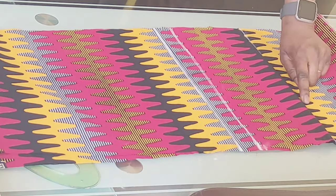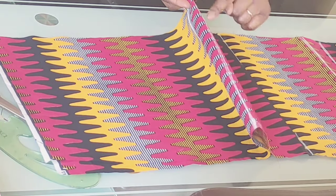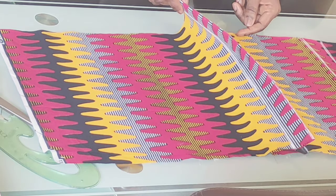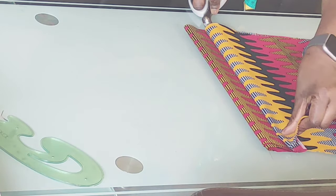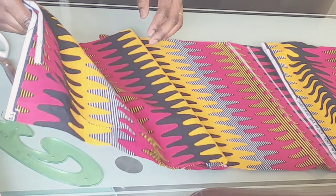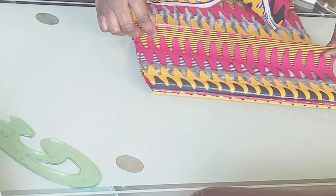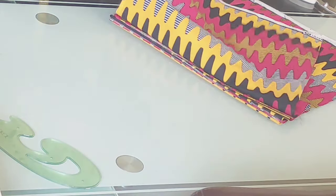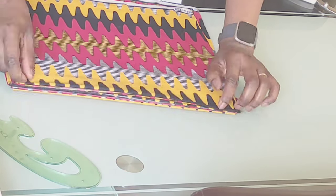From the center, you fold — you fold like so — and let it meet the first line, meet the center like so. Press it down to make it flat. Then from there you fold it like so again, make sure you press it down, then fold the back fabric backwards like so. Repeat the same step on the other side. This is it now — this is what the end result will look like.